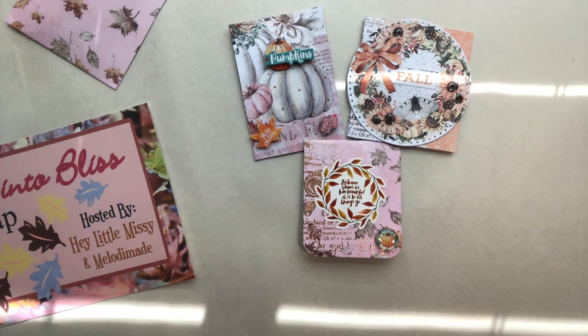I hope you all check us all out and see what we got. I'm excited — I don't know who my partner is. Thank you again, Myrna, and thank you again, Melody, for hosting this fantastic hashtag FallIntoBlissSwap. Bye, y'all!